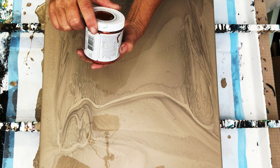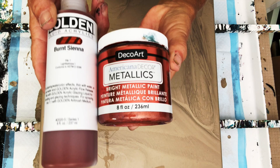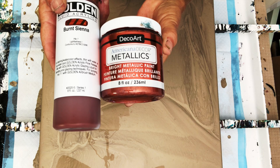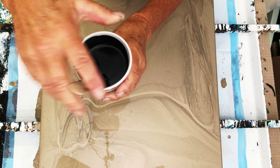This is a yummy color as well. This is the DecoArt Metallics copper, but it was a little too brassy for me so I went ahead and added some Golden Fluids burnt sienna — just a couple squirts. Once again, one part paint to two and a half parts pouring medium. Now one of my paints was a little thicker and I added a little bit of water to it.